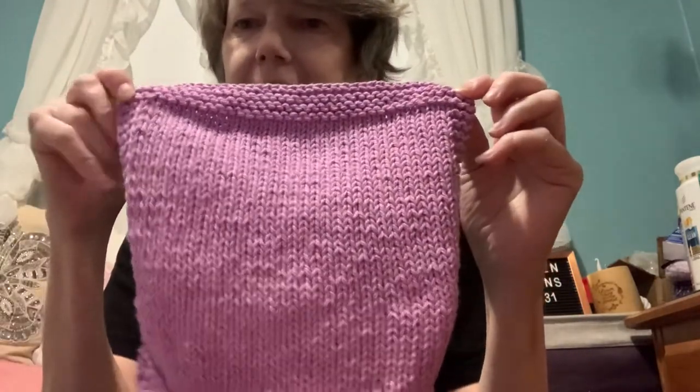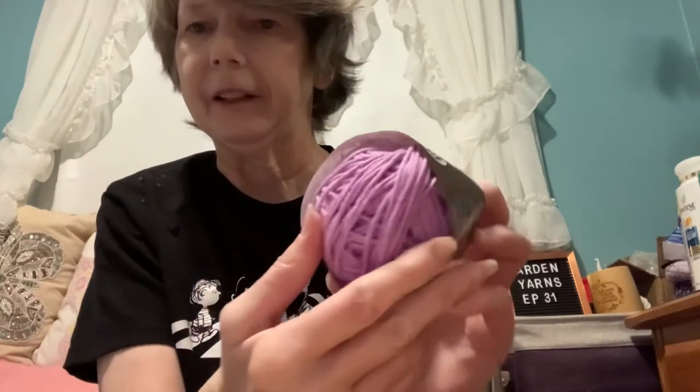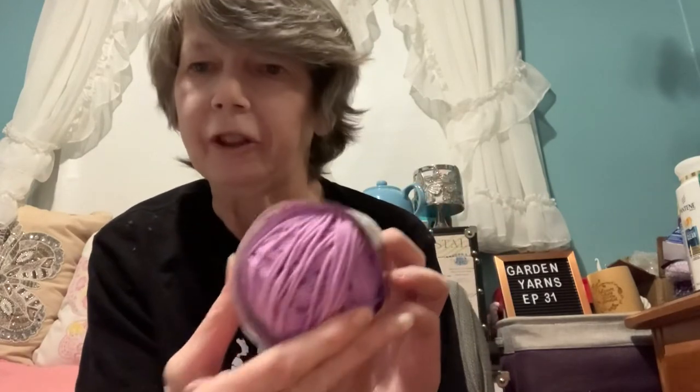This is another purple dishcloth — you can tell I'm still very much into purple. This is Lily Sugar and Cream again, and I had this much left over. I'm not sure if it's enough to make another one — I'll have to weigh it and see. The color is called Work It, and this is a four weight as well.